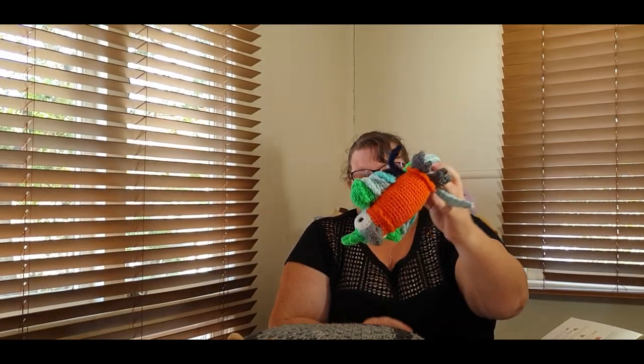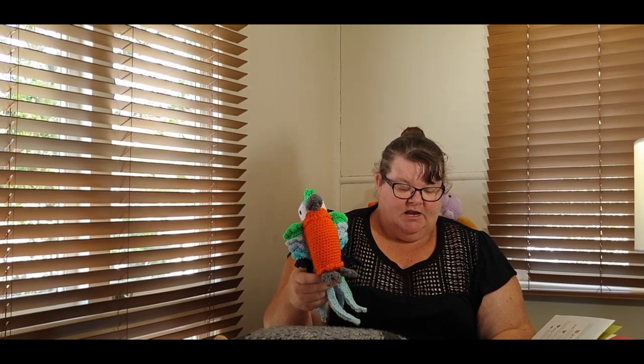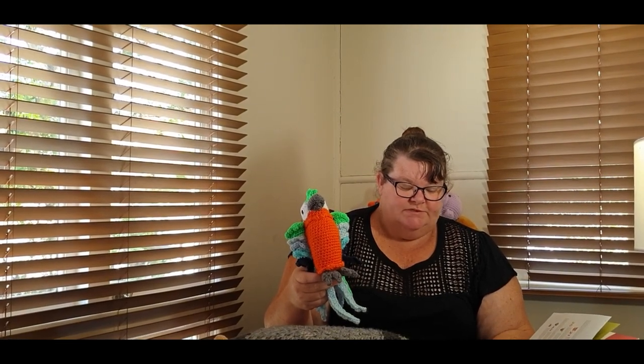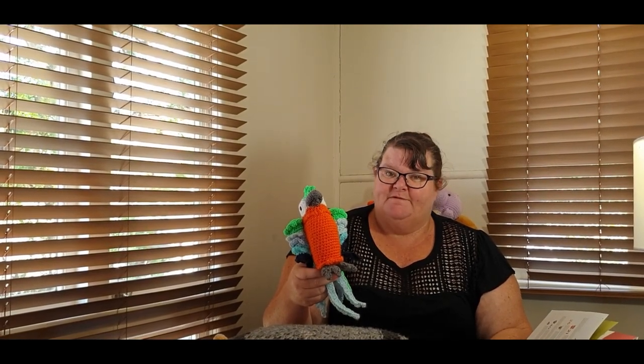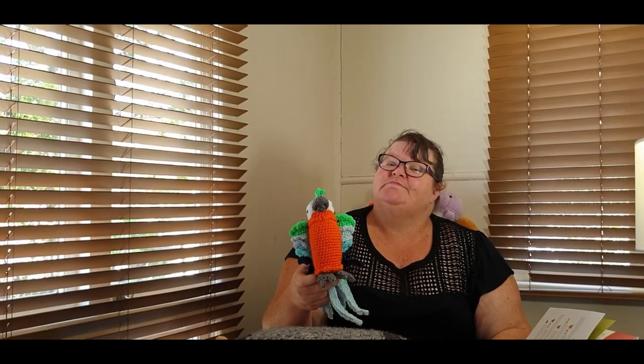And we have Pablo. Pablo is created by Mojimoji Designs — Janine Holmes did this pattern. This cheeky little parrot loves popping his plumage to show off his fabulous drop of fluffy feathers. If you're asking him how he feels, I'm sure he would say he's thrilled to meet you. So this is my Pablo.